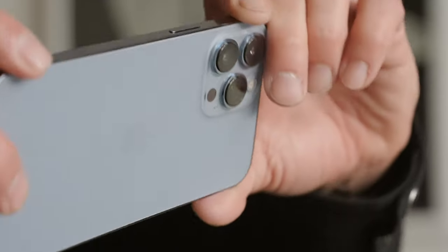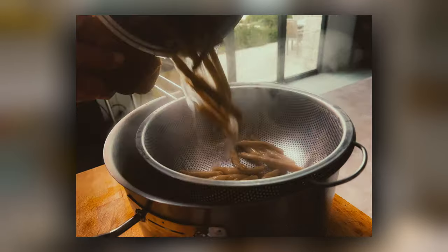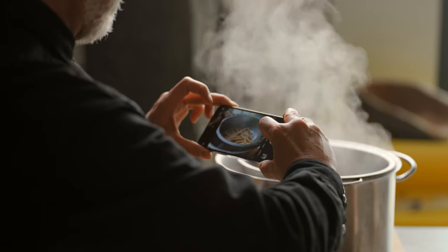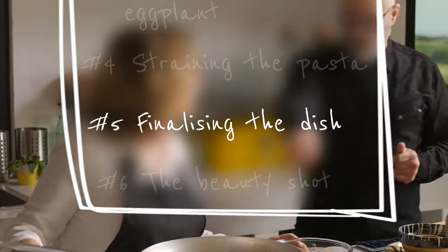Let me get set up here. Anytime I have steam rising, I want to take an opportunity. I've got context at the front of my frame, light coming in at the back of my frame. Fantastic. What do you have to do next? I have to do the sauce back in the pan. Let's go.